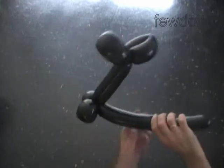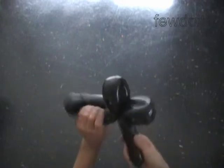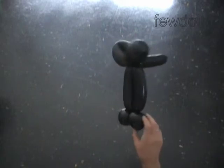Twist the 6 inch bubble to make the second leg. Lock both ends of the chain of the last 4 bubbles in one lock twist. The rest of the balloon is the 7th bubble. You can cut off the 7th bubble, or if the bubble is long enough you could lock both ends of the 7th bubble to make a 3 bubble skirt.